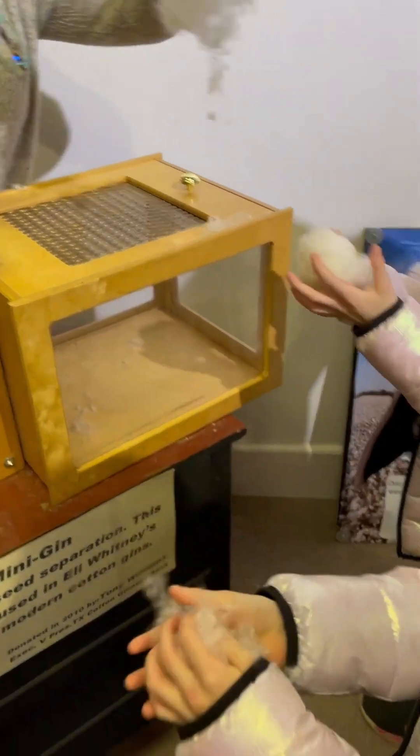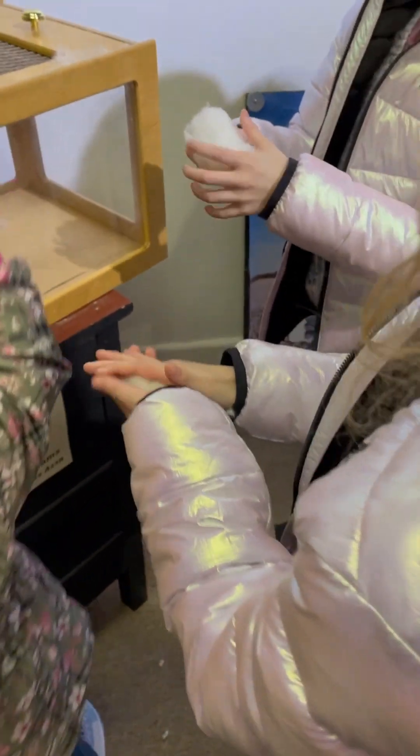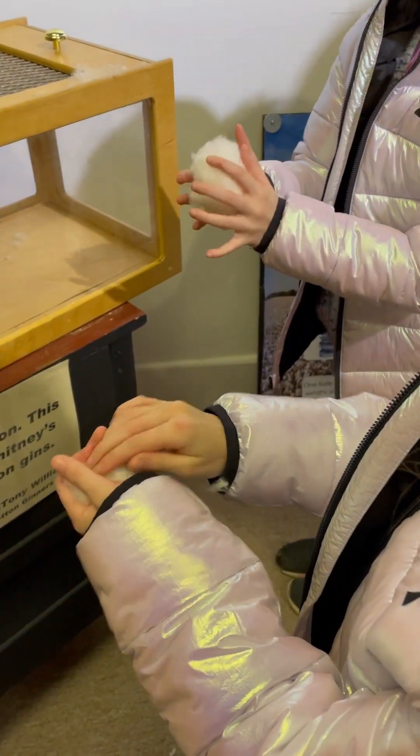A fluffy cotton cloud — yeah, like cotton candy, almost like white cotton candy. You don't want to eat this stuff though!